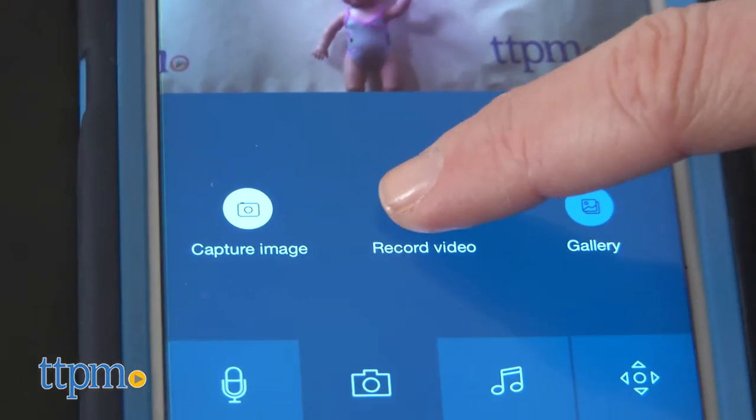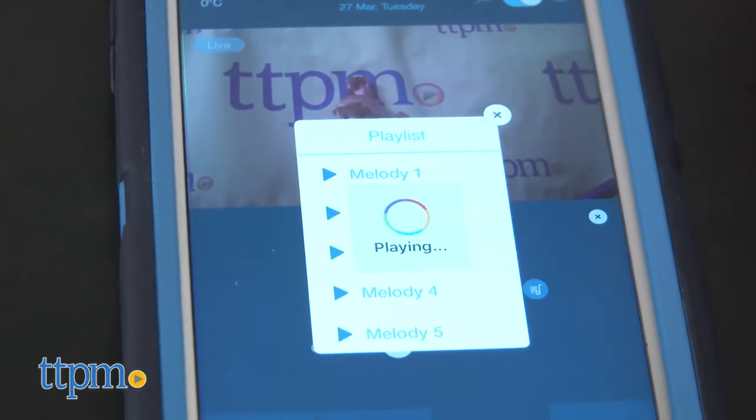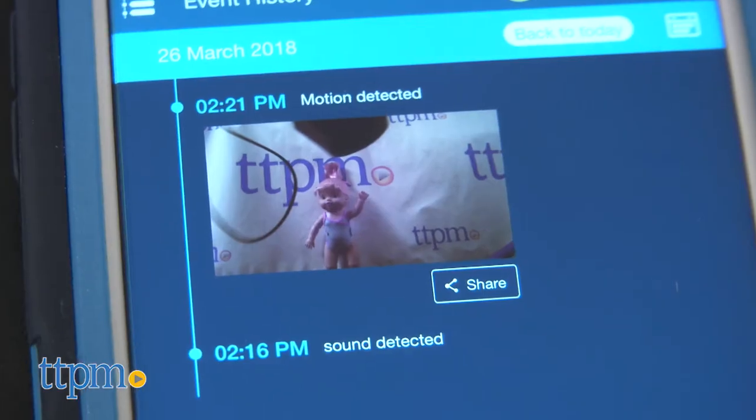The free app also allows you to take photos and video of baby, talk to baby through the app, play the built-in music, and receive alerts when sound and motion is detected.